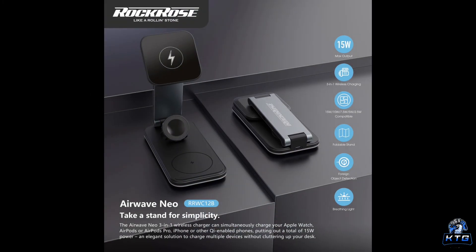Another major perk of the Rock Rose Airwave Neo is its foldable design. This feature makes it incredibly easy to carry around or stow away when you're not using it. If you travel frequently, this will be a game changer — you can fold it down, throw it into your bag, and take it wherever you go without worrying about damaging it or needing extra space.